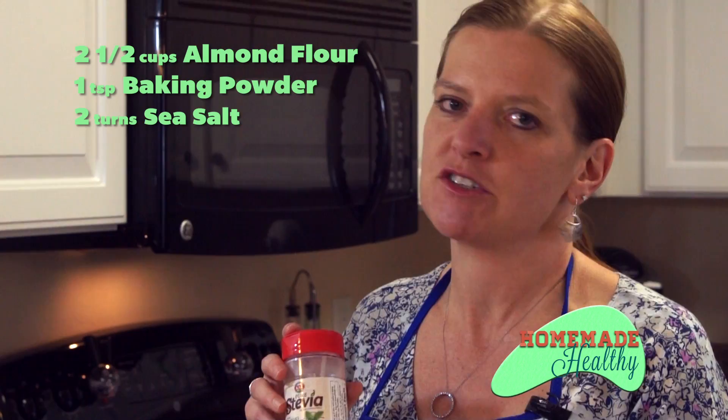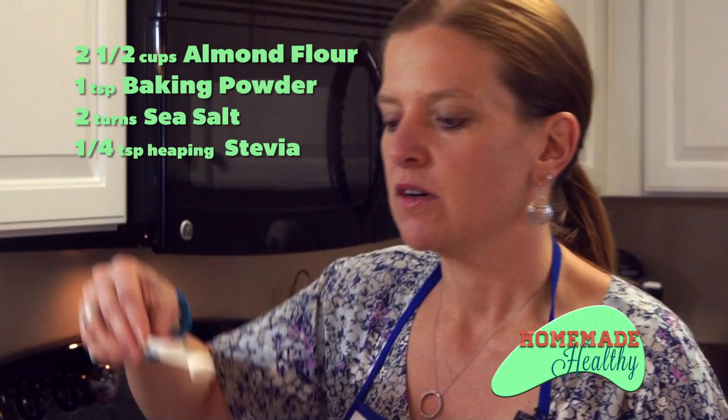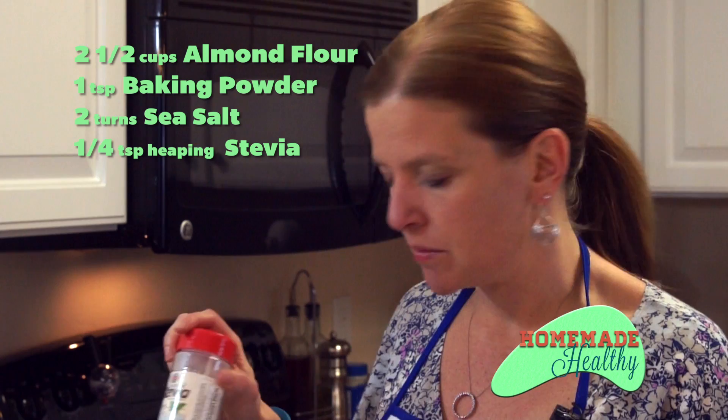I'm going to use a heaping quarter teaspoon of the Cal Stevia, and that's just going to go in here on our almond flour. I can tell you my 10-year-old loves sweets and I made brownies with the stevia and she loved them, so palates can get adjusted.